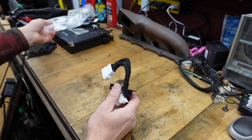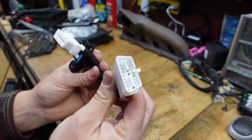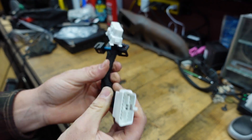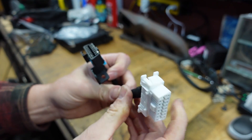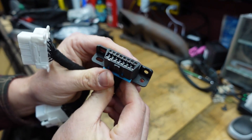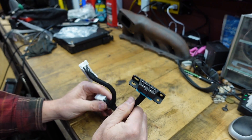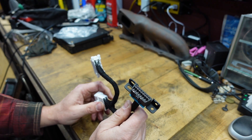So how are we going to accomplish this? I've bought this splitter off of Amazon. Basically all it is is an OBD connector - this end plugs into the OBD connector on the car, and then I've got two female ends. I can plug VCDS into one end, and then with the extra end I'm going to jumper some of these terminals together.